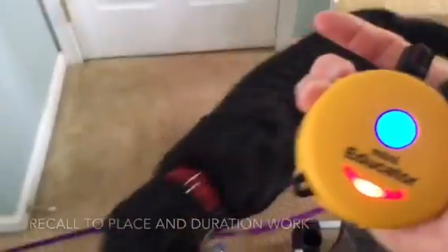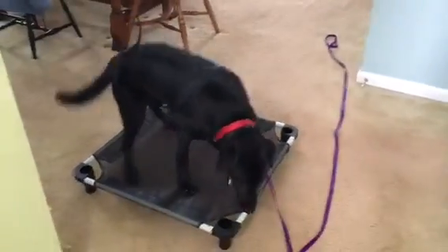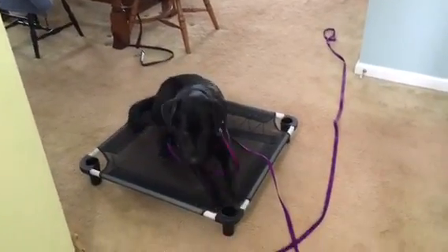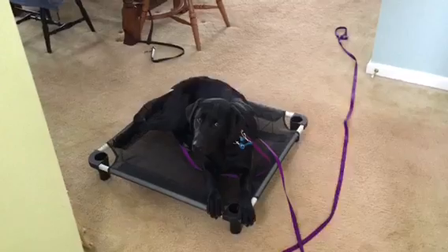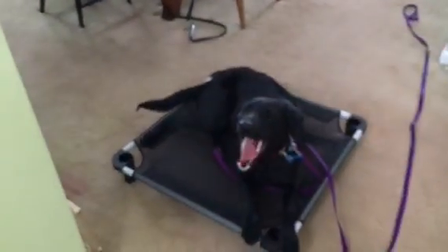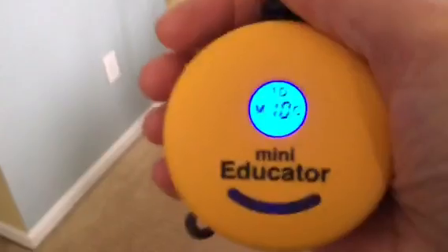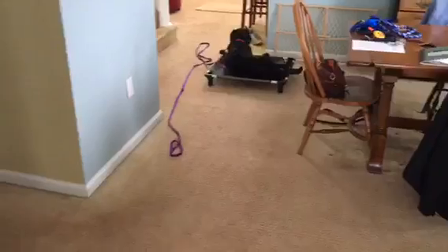Place. Good. She should automatically down for you when you put her on place. If she doesn't, you need to use the e-collar to get her to do the down. You should be able to walk away like this. If she happens to pop off, you would correct that at a higher level than what you're usually using. Her working level inside is around a two.